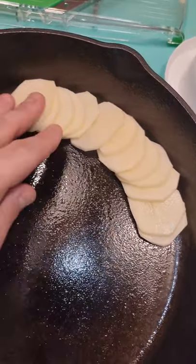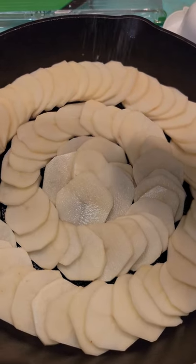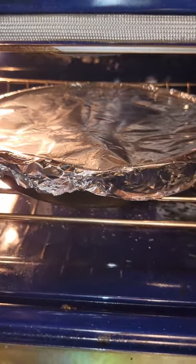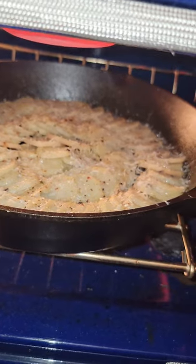Start layering them in a cast iron skillet — this is what you're looking for. Get them seasoned up with plenty of salt and pepper. Now let's get them wrapped tightly with foil and in the oven at 425. After 30 minutes, remove the foil and top with fresh grated parm.